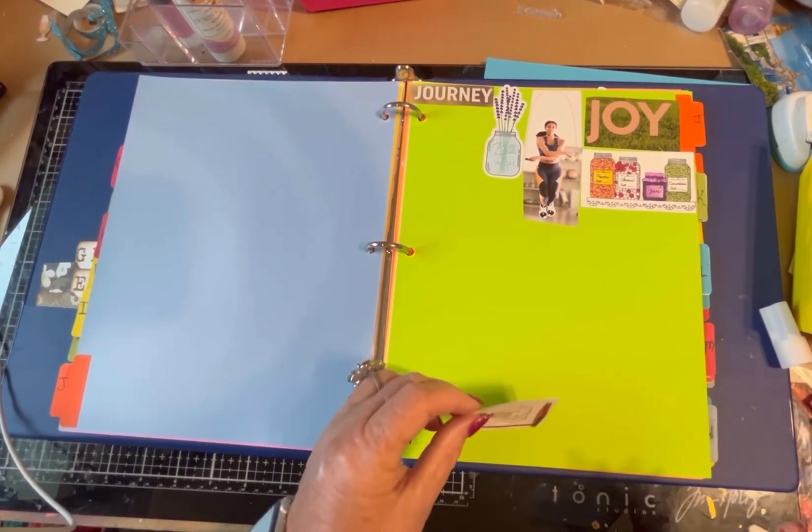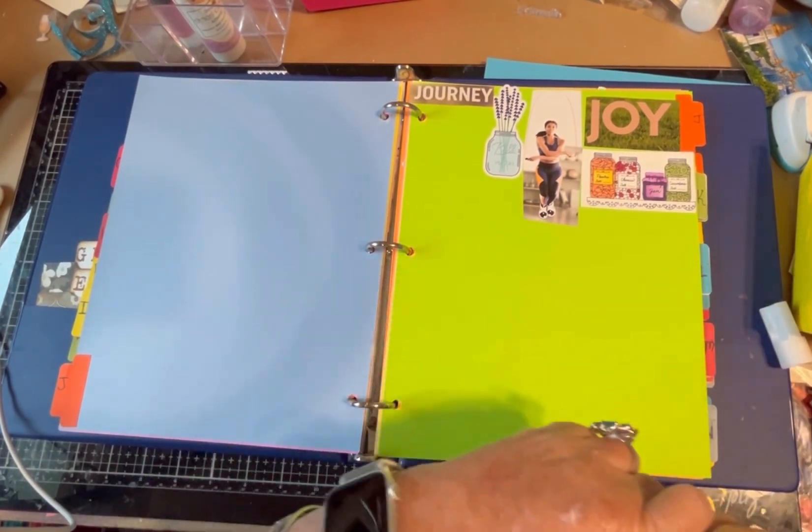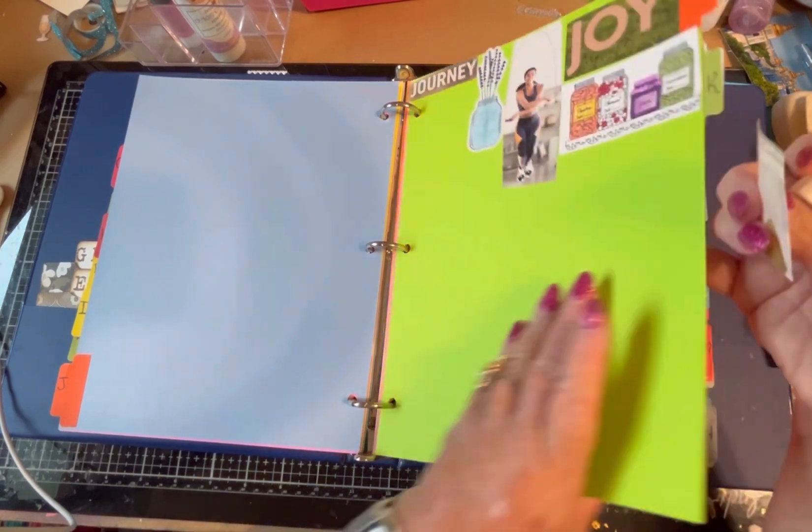Let's see if we have anything for K. Nope. Just an L — a lamp. Right to L.